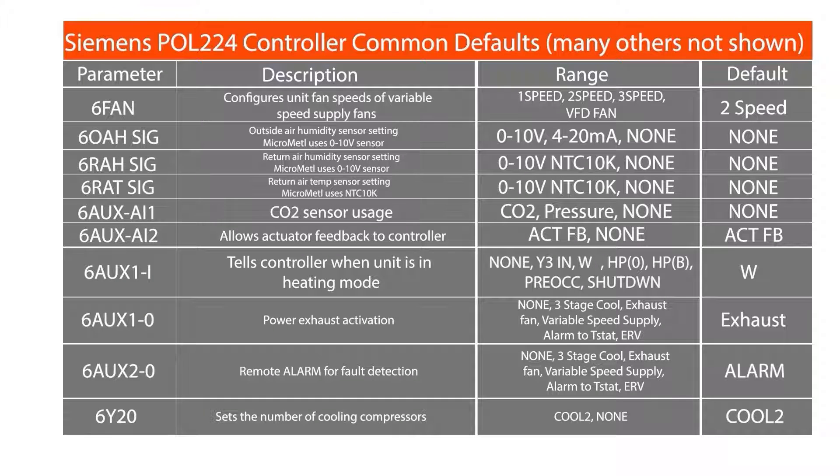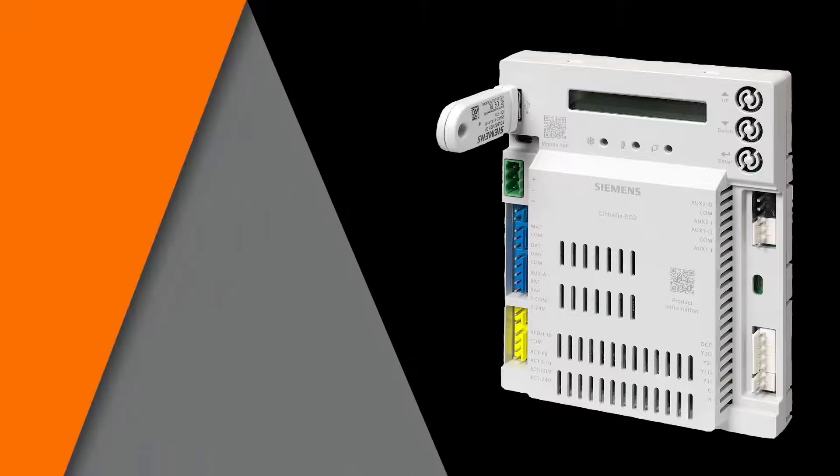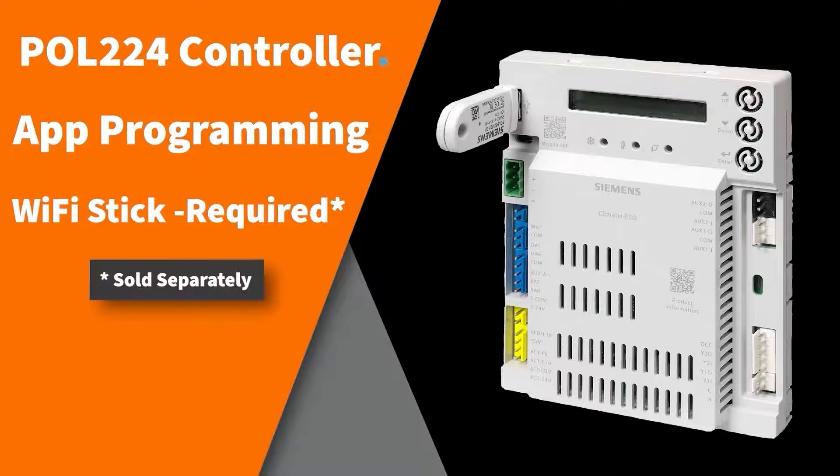The Siemens POL224 controller can be programmed using the buttons on the front face of the controller, which is addressed in a separate video, or it can be programmed using the phone app feature, which we will address here. Note the Siemens Wi-Fi stick must be purchased separately and is required to use the phone app. The Wi-Fi stick can be removed after programming and used on other Siemens economizers.